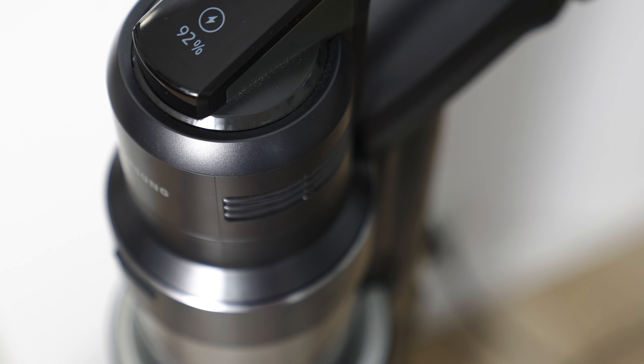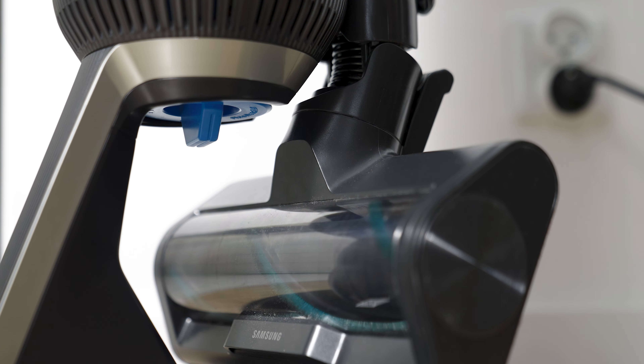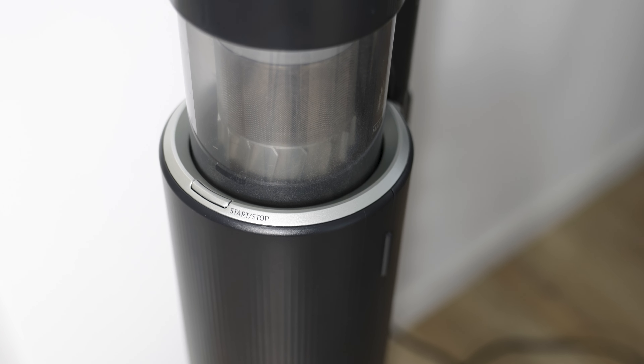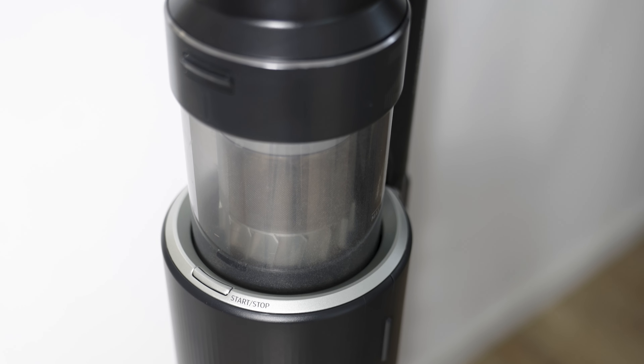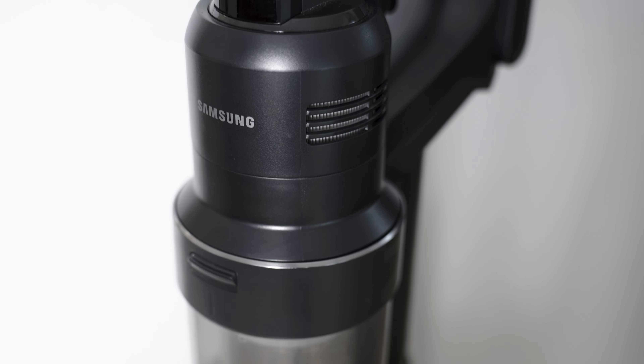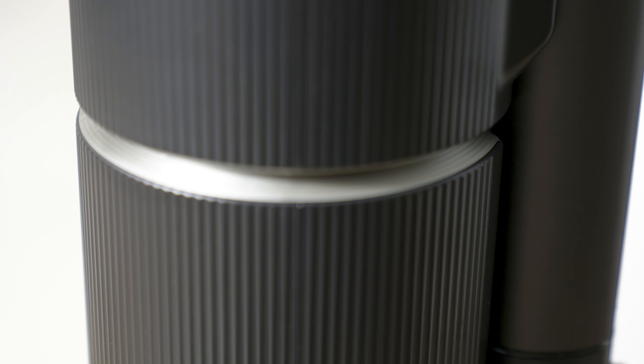Right above the handle, there's a screen and three buttons — minus and plus for changing the working mode, and the bigger middle button is the power switch. In my opinion, it is a bit too sensitive and too easy to accidentally press. Many times, I found myself inadvertently turning the vacuum cleaner back on as I was putting it back in the station.